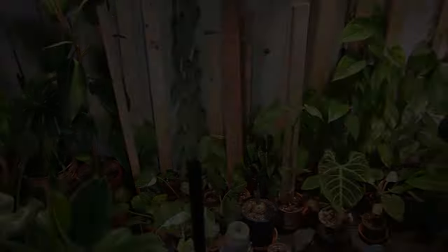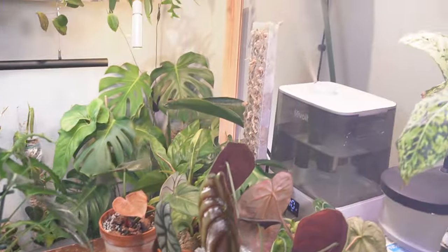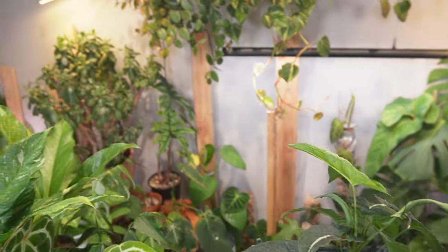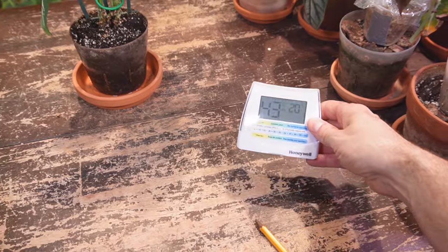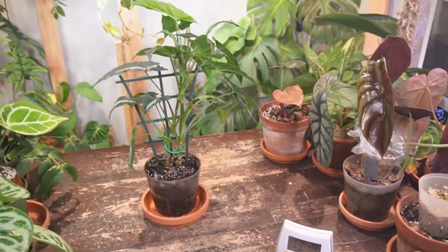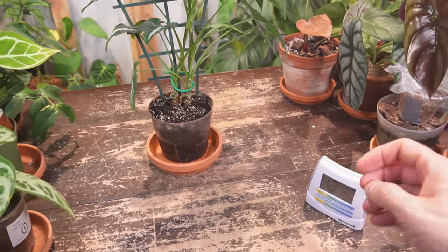My next suggestion is placing your plant in a lower humidity area. You can see I run humidifiers down here in my basement. The humidity is 43%, which is generally what I like to keep it at — in the basement for all these tropical plants it's around 45%. Upstairs is much lower.